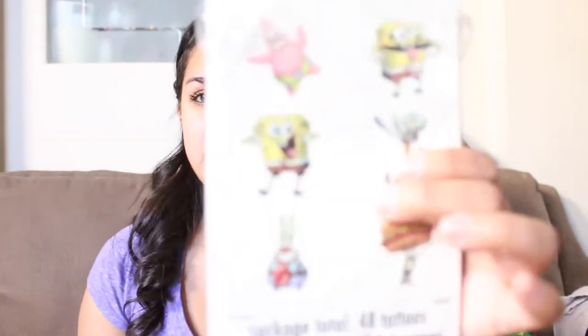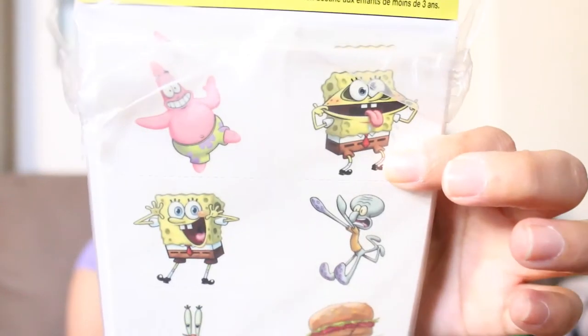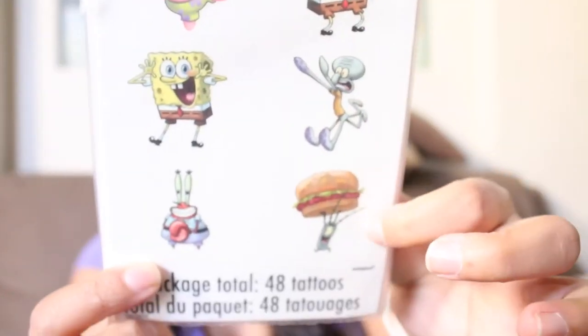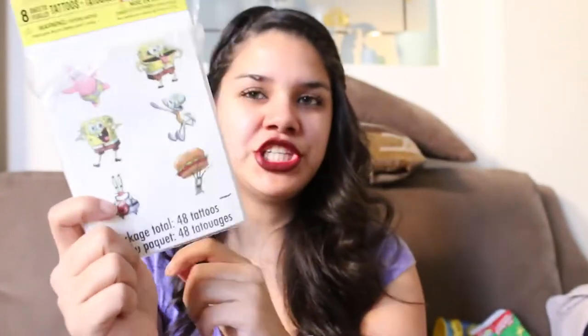The next thing I got them is just these little tattoos. They just have SpongeBob, Patrick, Squidward, Plankton, and Mr. Krabs on them. Eight sheets come in each of these.